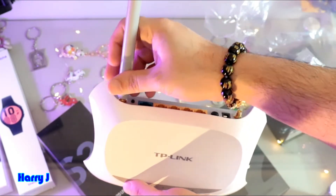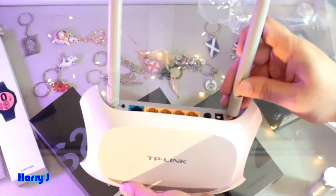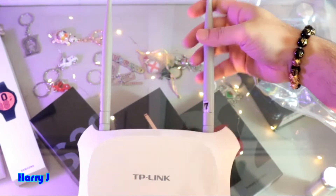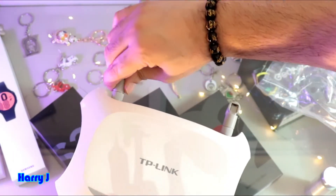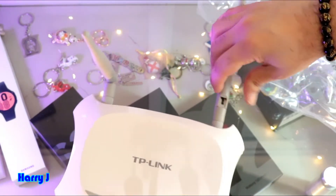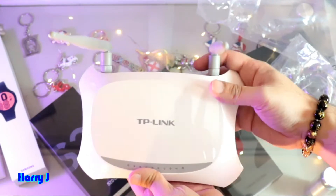Let me put it here so you can see how it looks. It's always good when you have antennas because they are more powerful. No matter what people say, having antennas is always better — you get stronger signals. It's a beautiful router!